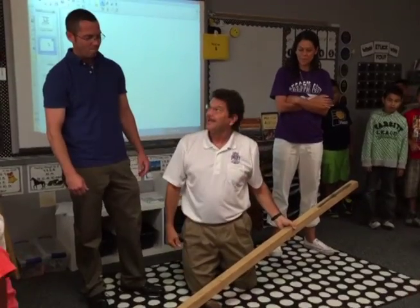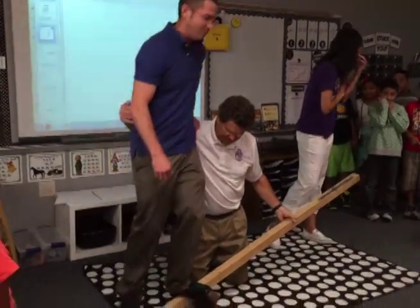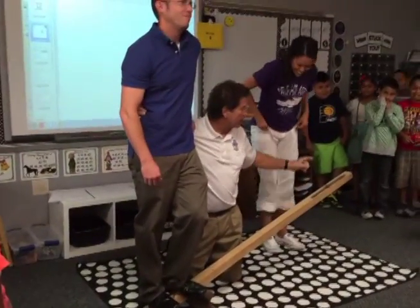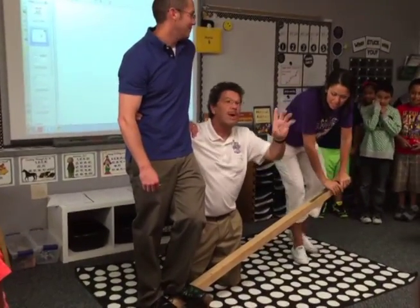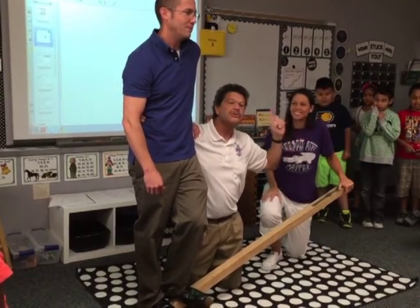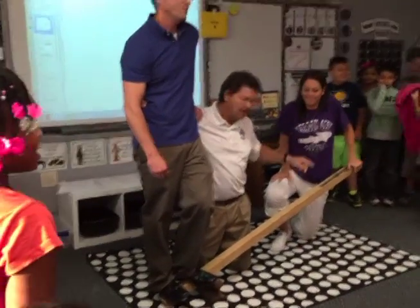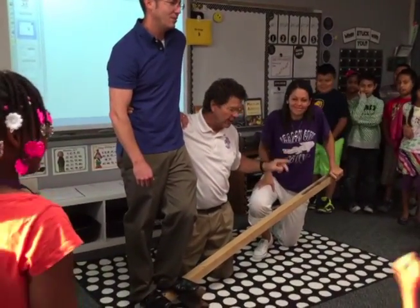Stand right here. Here we go. Stand on that. Put your hand on my shoulder. No falling. Ms. Clark, quiet please, just for a second. One hand only. One hand only. This is using science — a simple machine — and using your brains to do this. Ready? One. Two. Three.